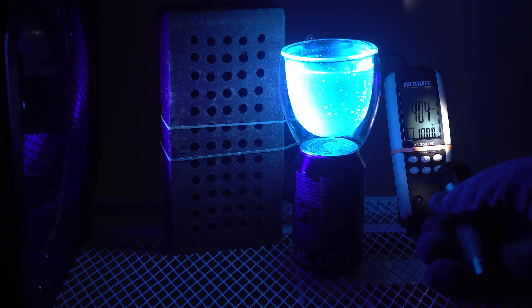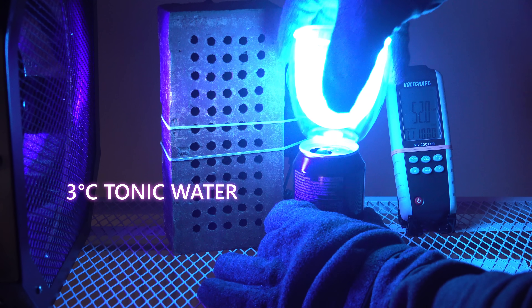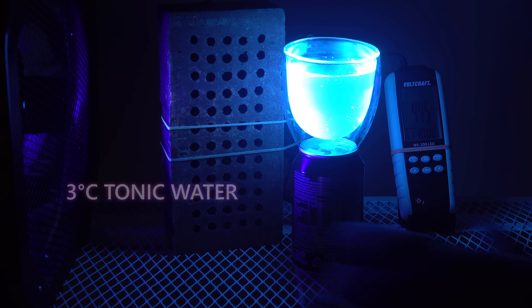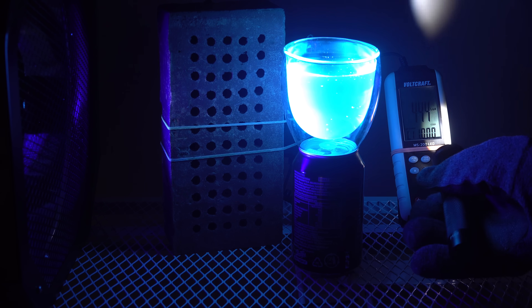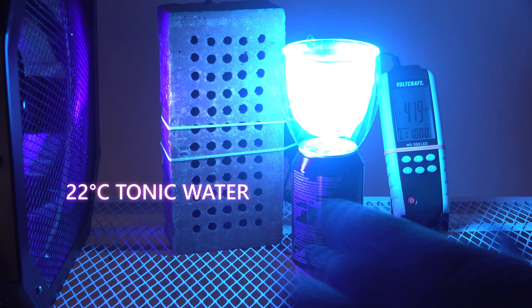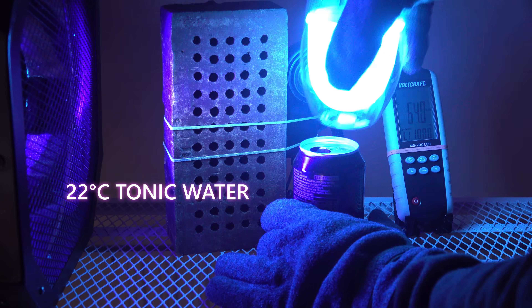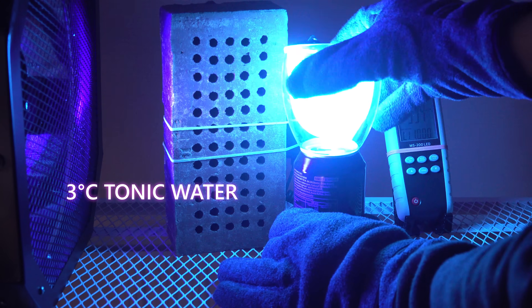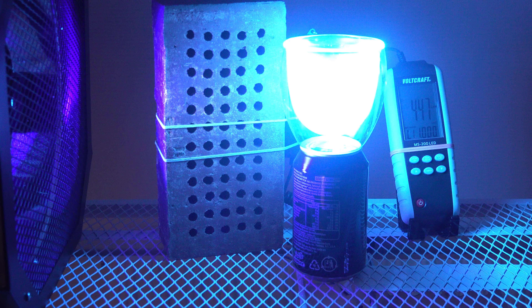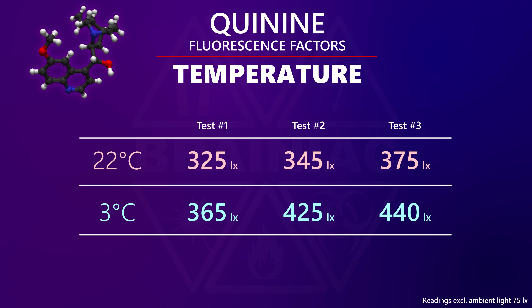How about the cold tonic water? It is even brighter — around 440 lux. I tried a couple more times with the camera on a fixed exposure, but for some reason the readings got higher each set; I may have moved the glass closer to the sensor. Quite a messy test result, but the cold tonic water had the brightest fluorescence in each set.